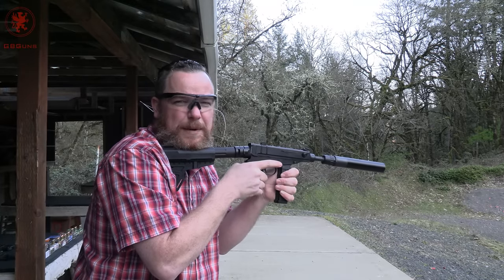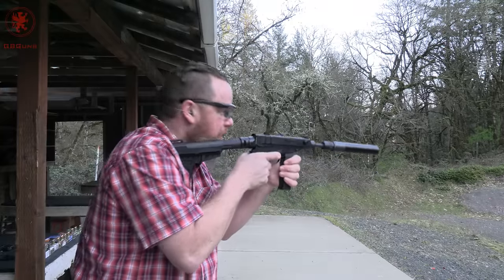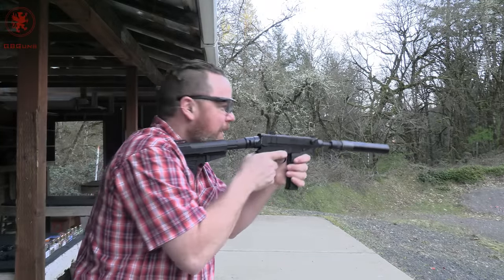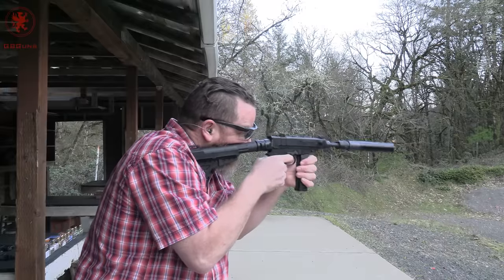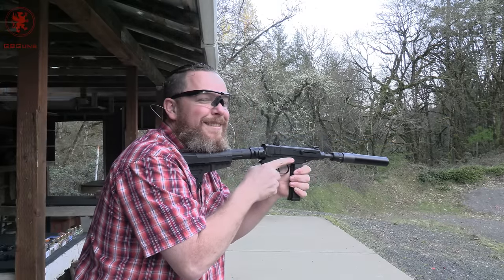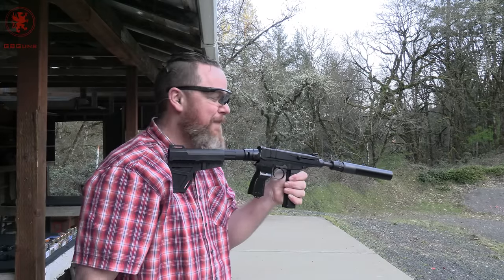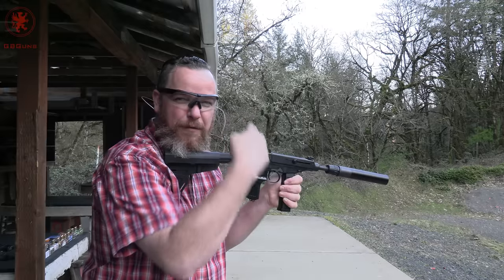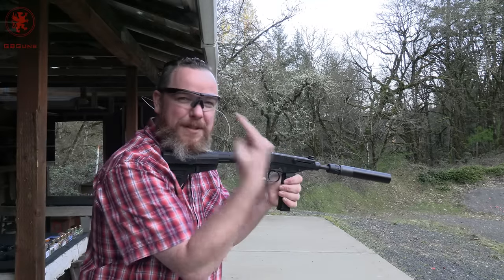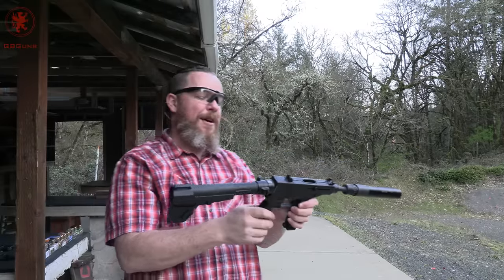Time to go regular YouTube guy style and just spray it off into the distance. Don't worry, there's big back stuff out there. We're testing to see if the mag runs and I want to show off how quiet it is. It throws the brass way up there. So much fun, and it exfoliates your forehead when you have a can on here because the ejection port being right there means you get blasted in the head with that exhaust. Done.